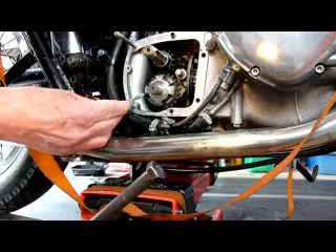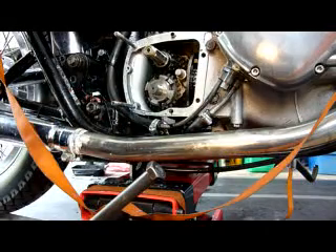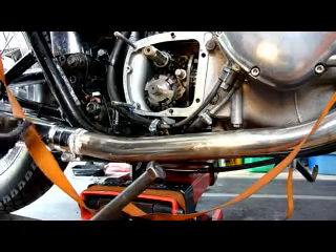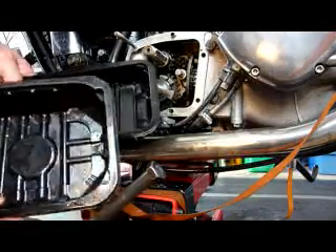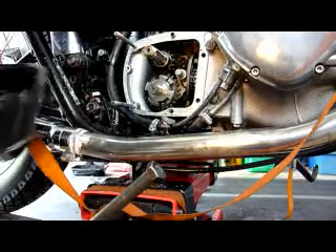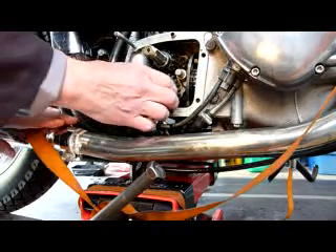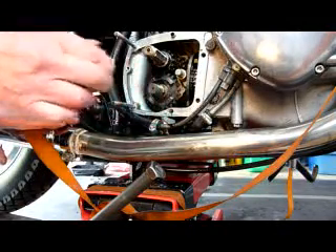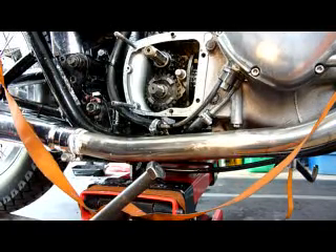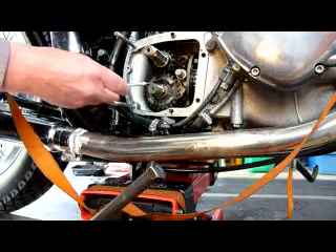Now the dog is free — it's in neutral. I use two trays: one for the low shaft, one for the main shaft, so they don't get mixed up. First of all, take off the dog.